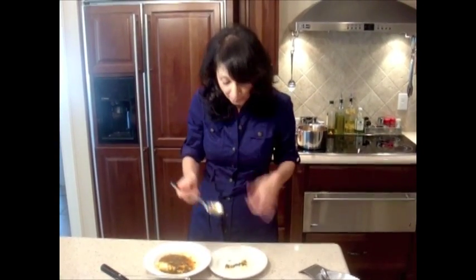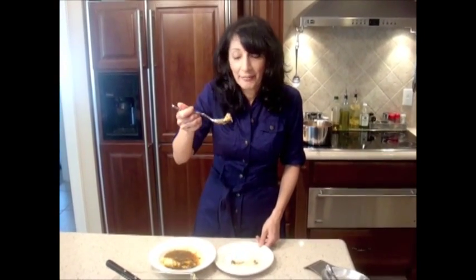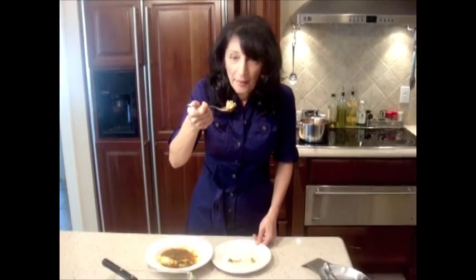Very good and tasty! I know if my friends were here they wouldn't let me have any bite — they would take it from my mouth. But I'm here and I'm eating it now. Thank you for watching, till next show, bye!